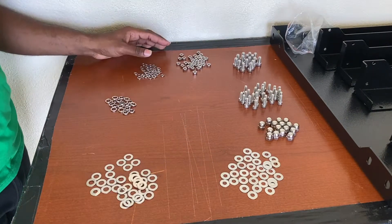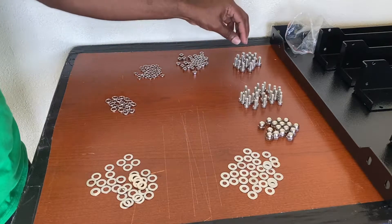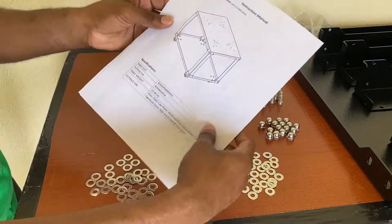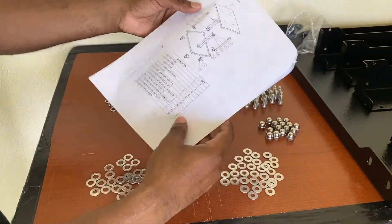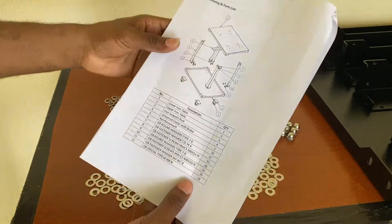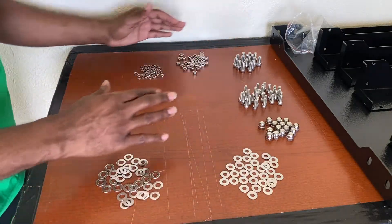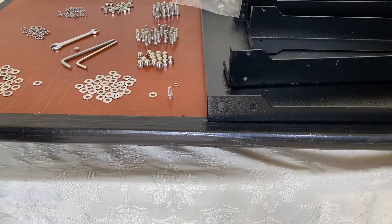All the nuts, bolts, and washers are now clearly separated. Based on the instruction manual included in your package, it outlines the number, description, and quantity of each hardware piece. It is always best to separate your hardware before you get started.